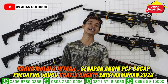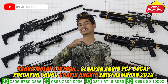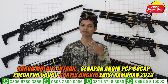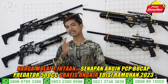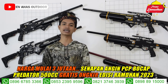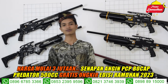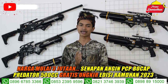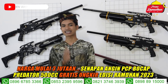Di video kali ini kita akan mengupdate senapan predator apa saja yang ready di CVA Sodor. Harganya dari harga termurah sampai termahal, ada yang 3 jutaan ada juga sampai 5 jutaan. Beda konstruksi, beda kualitas, beda bahan, beda juga harganya. Kita akan bahas perbedaan dari predator yang full CNC dan semi CNC. Teman-teman disimak baik-baik videonya agar tidak salah paham tentang spek dan info harganya.